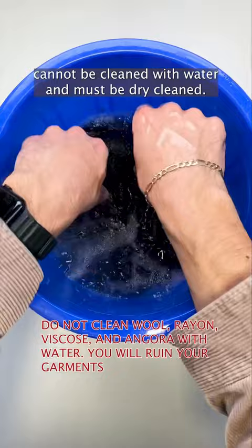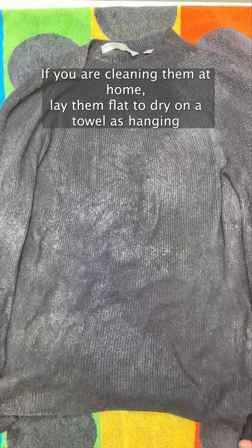If you are cleaning them at home, lay them flat to dry on a towel, as hanging them up will cause them to stretch out due to the weight of the water.